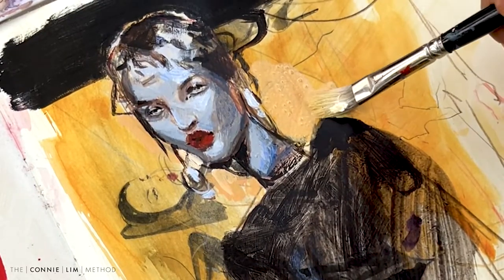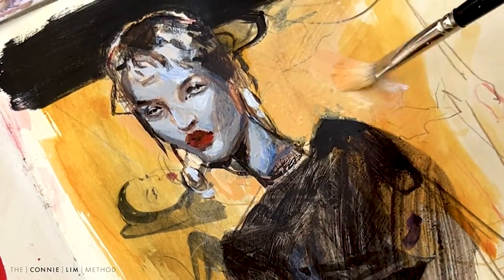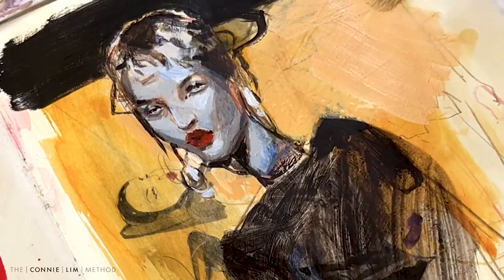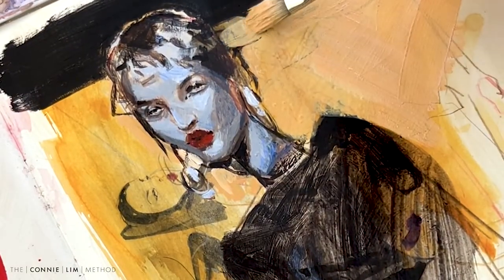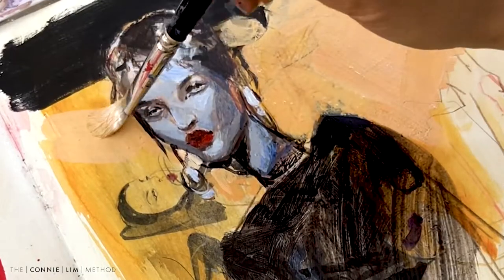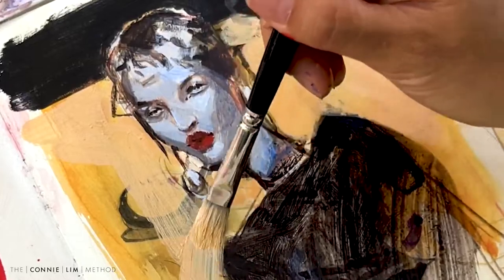The fun part - going into the background and solidifying it into a big shape. I feel like this step kind of makes everything a bit more cleaner. The background drawing is there from the previous sketch, but it kind of adds to it - it gives almost like a ghostly appearance.